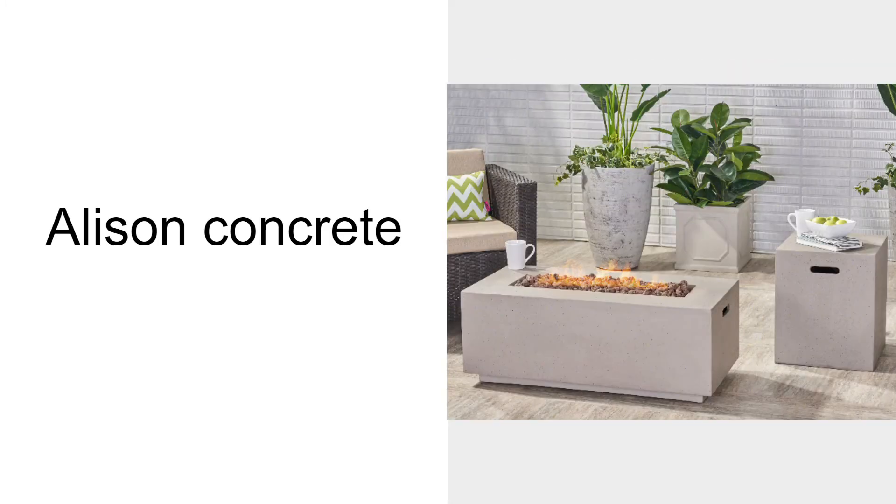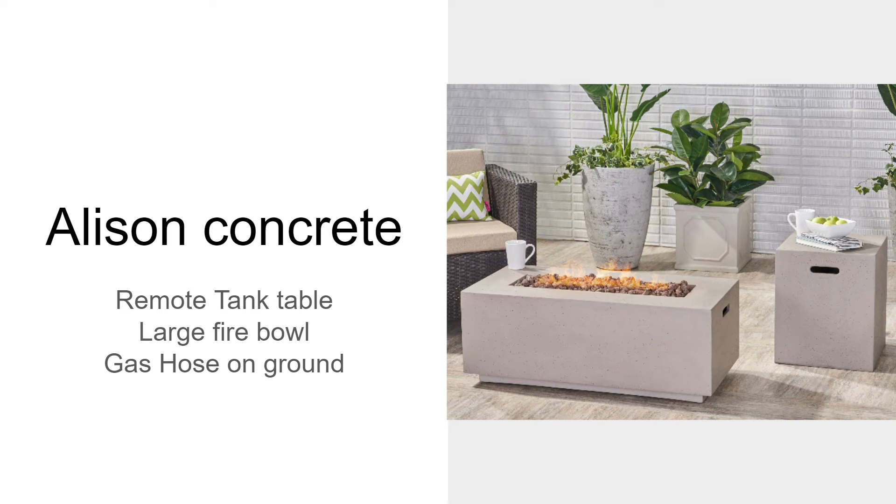The Allison Concrete is a very contemporary design. It has a remote tank table that can be used as a side table and a large fire bowl. The downside is it has a short five-foot cord that has to run between the fire box and the tank table.